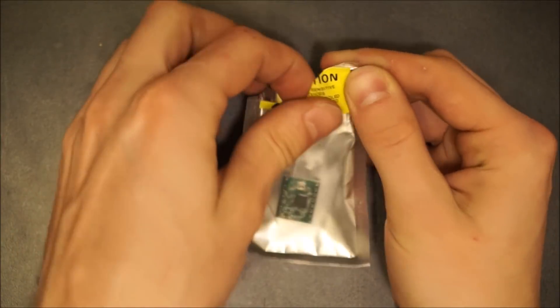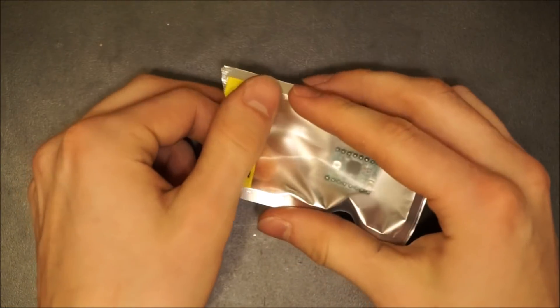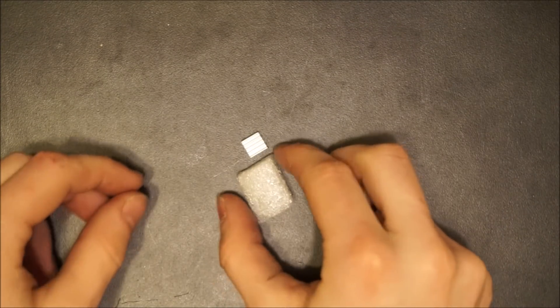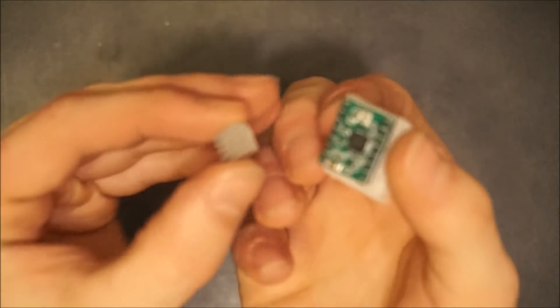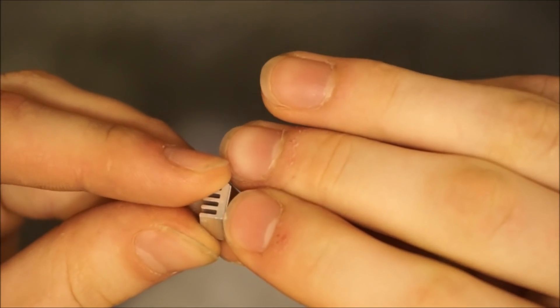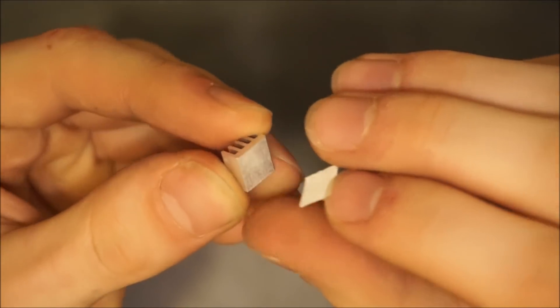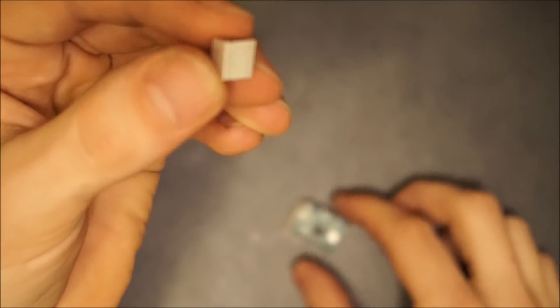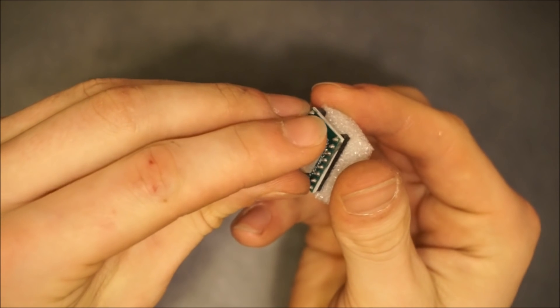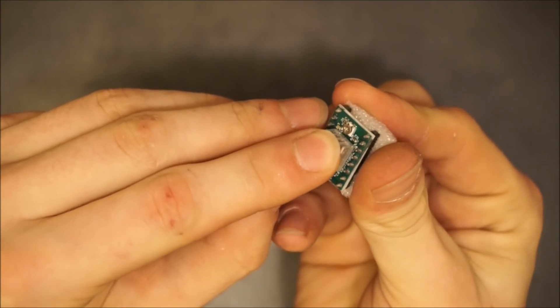The stepper motor drivers will need to be prepared with a heat sink before installation. To do this, remove the paper backing on the heat sink to expose the adhesive underneath. Then firmly press the heat sink onto the center of the large black chip on the driver.